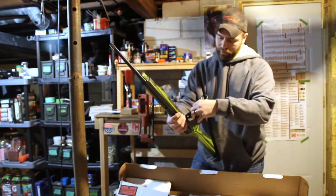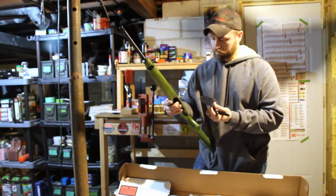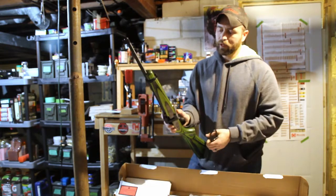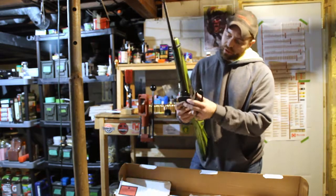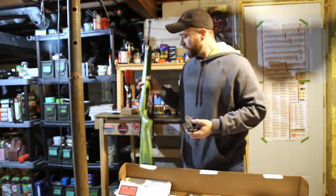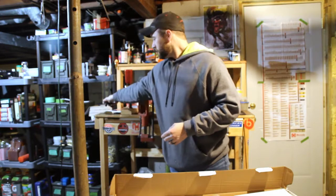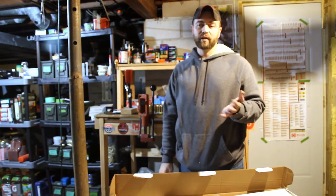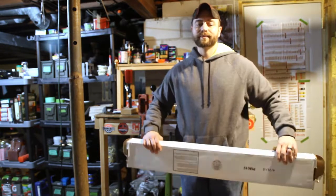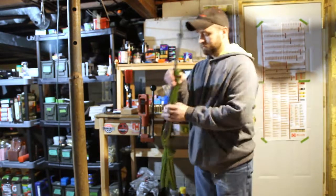I've never really looked closely at how these trigger locks work, but you lock the bolt open like that. Personally I've never really liked them because they kind of go up against the wood. But it's handy to have if you don't have a safe and you've got little ones running around. Safety first. Normally I just store guns in a gun safe, so I've never had much use for trigger locks.